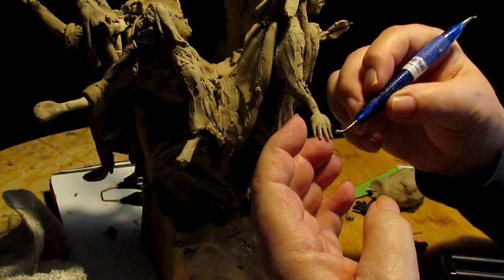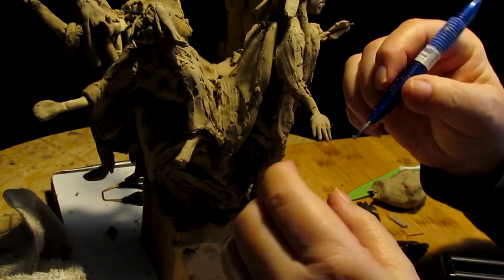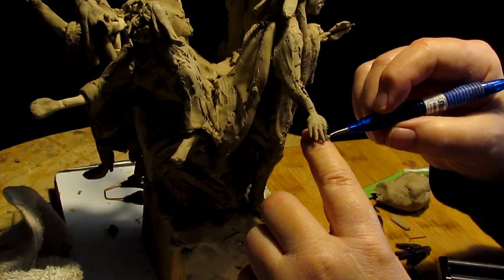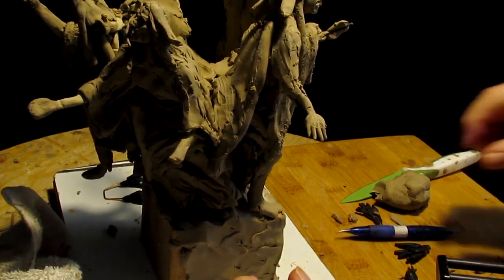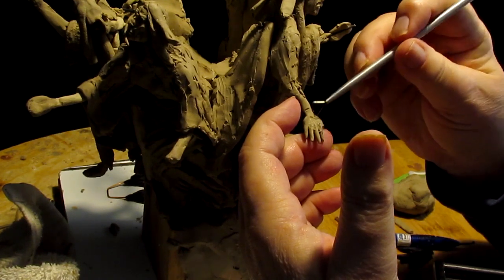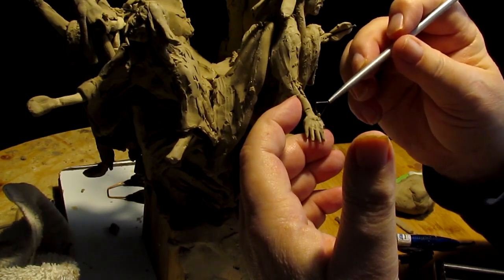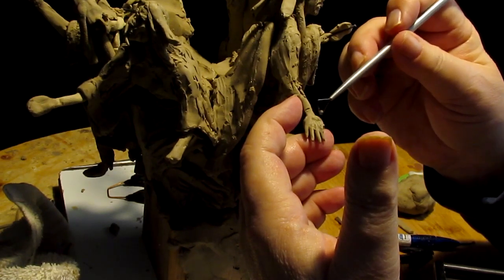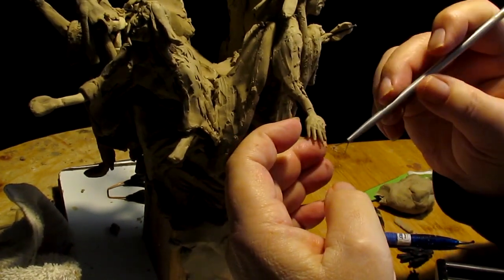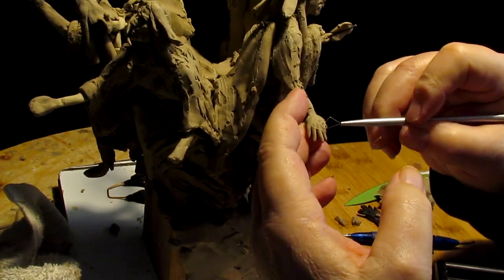I started sculpting in 1964 in my senior year in high school. I took a pottery class and I couldn't throw pots, so the teacher said why don't you try sculpting, and I found I had a knack for it. My first sculptures were out of terracotta and plaster burlap and whatever else material I could get a hold of.